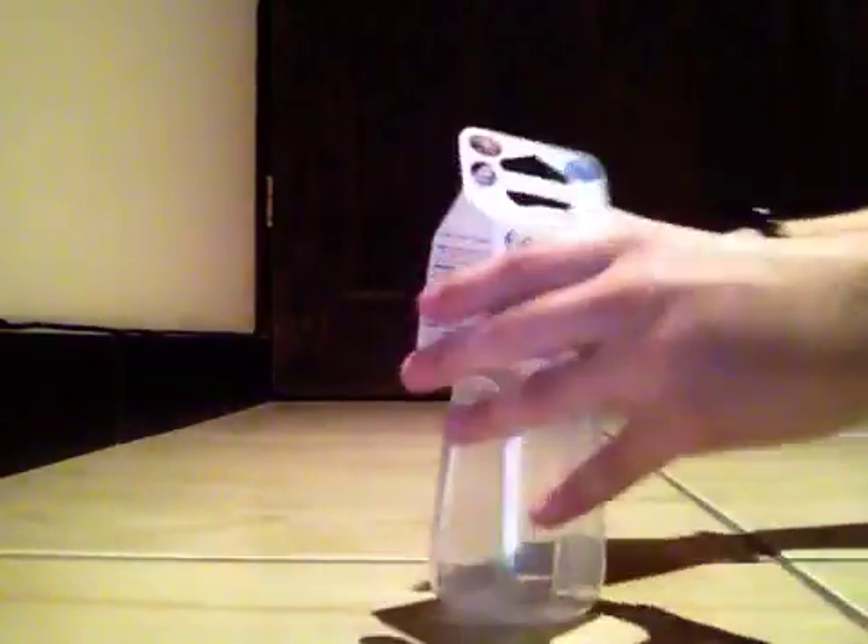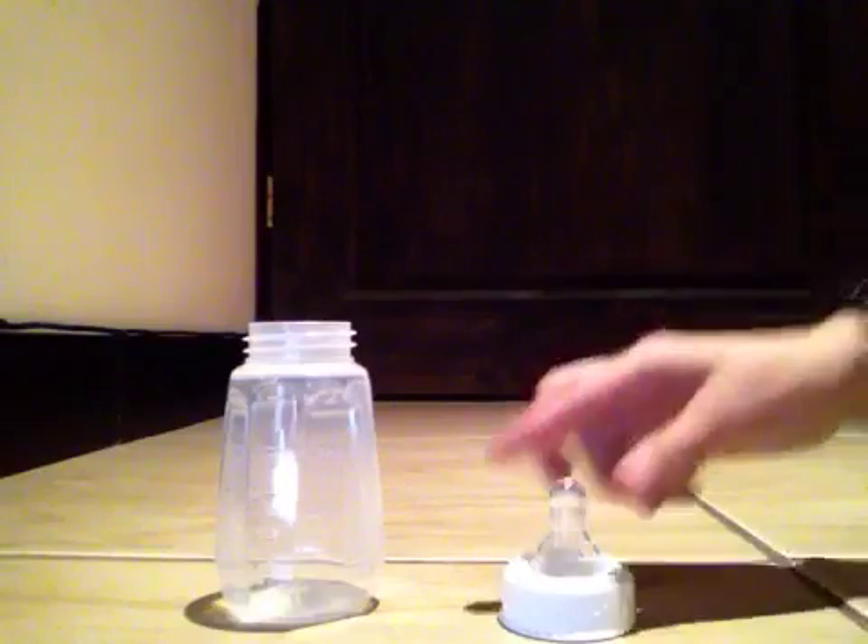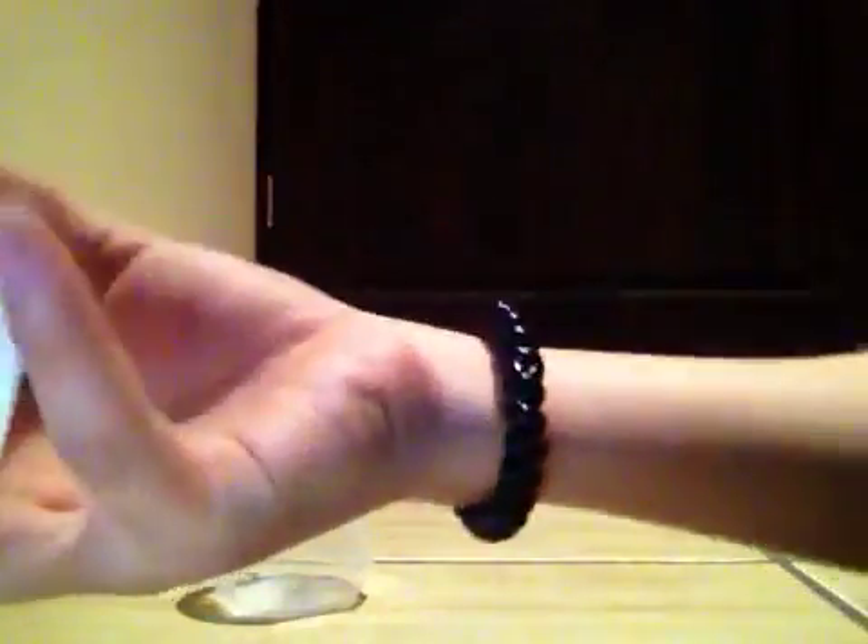I'm going to go ahead and open it. There we go, we got it out. Let's open it all the way — it smells brand new.